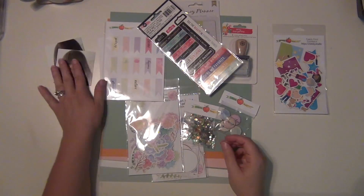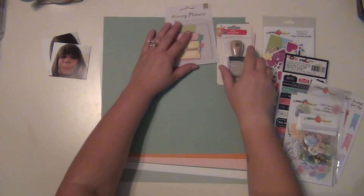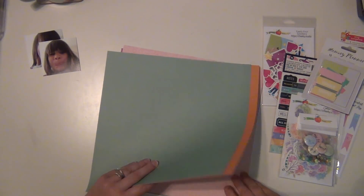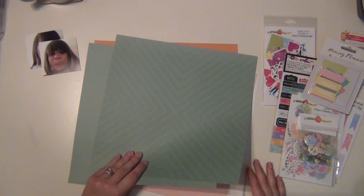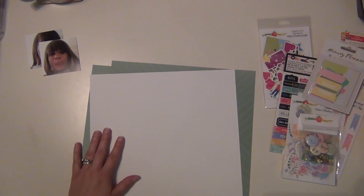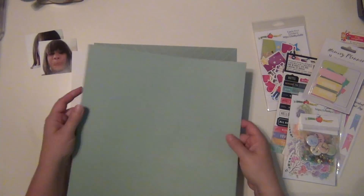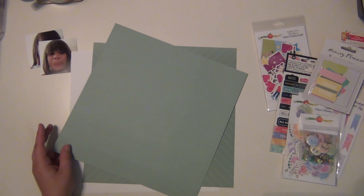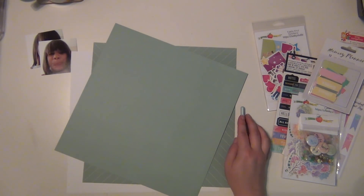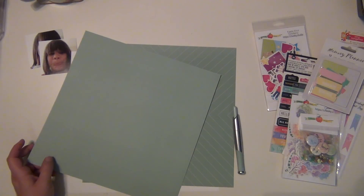Hey guys, it's Sarah and today I am here with my first layout using my Cheeky Studio kit for the month of July. This is the first kit that they have put out and it is absolutely gorgeous. It's called Sweet Succulents. I will always have links down in the description below so you guys can go and check out the Cheeky Studio website, because their products are gorgeous.